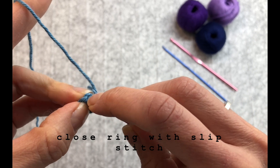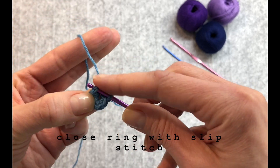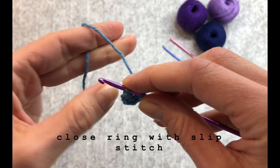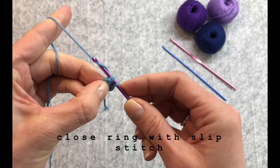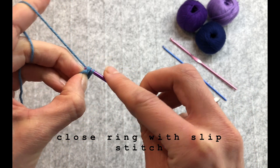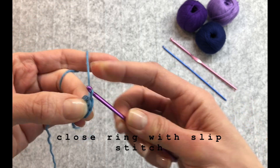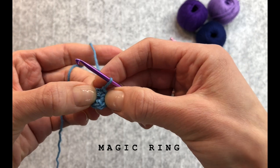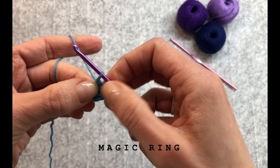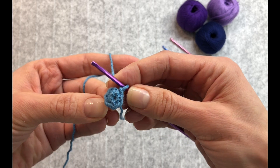Place the hook inside your first single crochet and pull the yarn through the first single crochet and through the yarn on the hook. You have just finished your first magic ring.